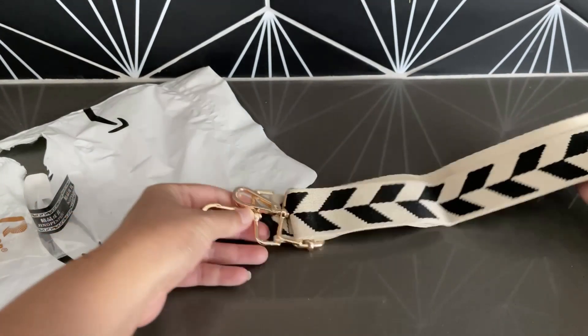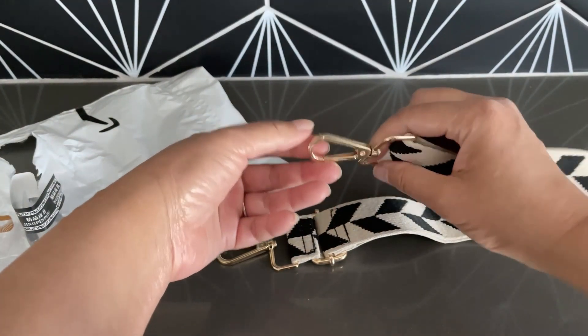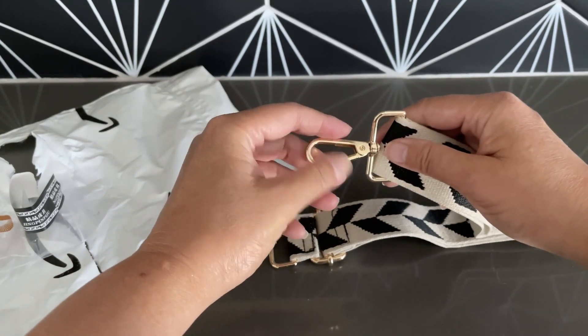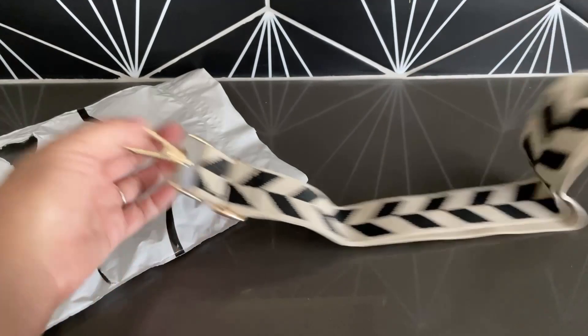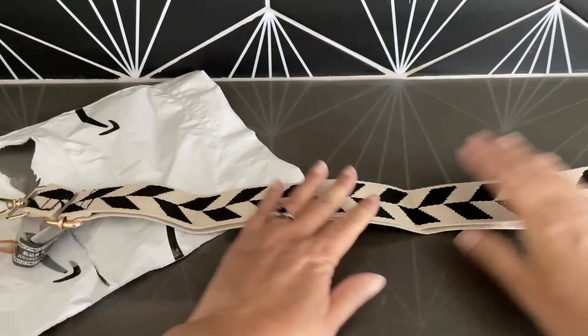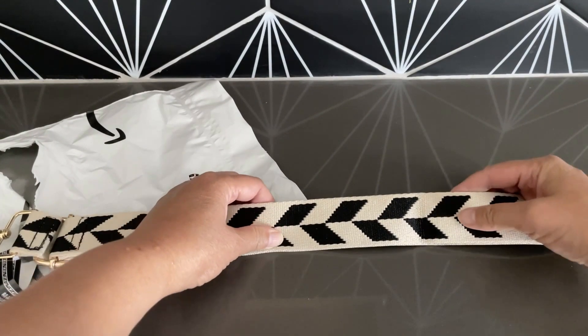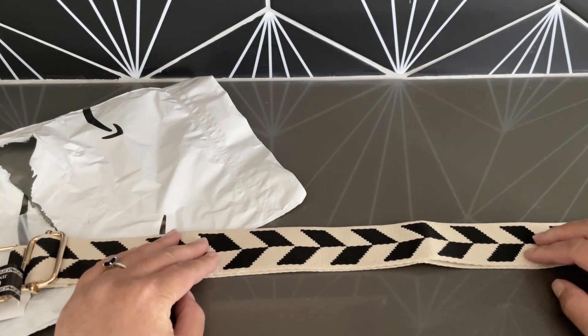The band is super sturdy, and as you can see the clasp does a full 360 spin without any issue. That 360 spin is available on both sides, on both of the hooks on either end. The strap is totally adjustable.